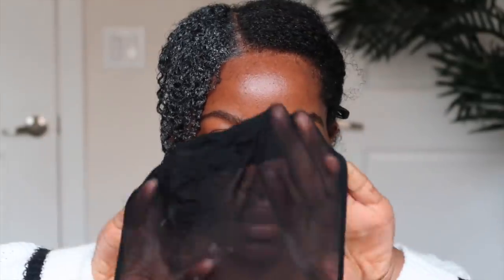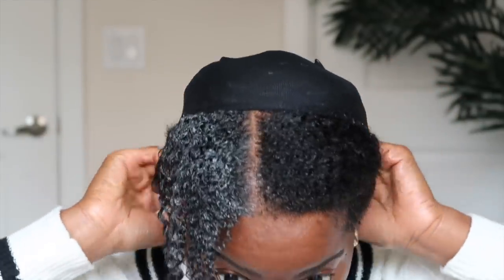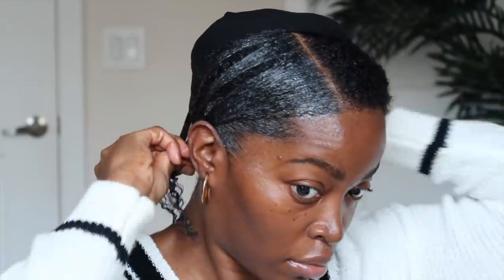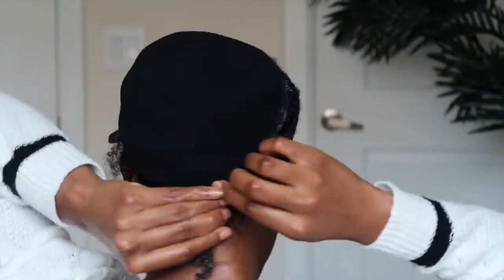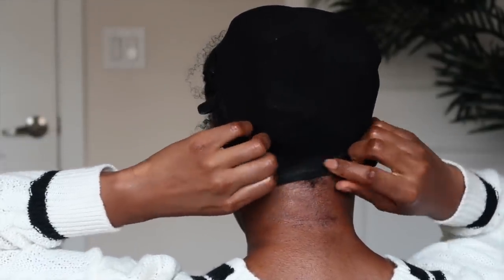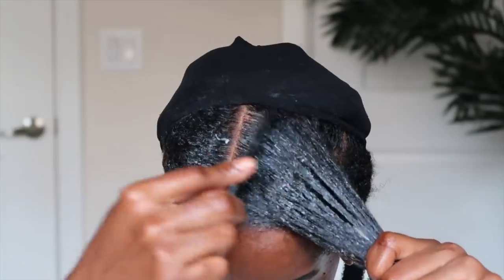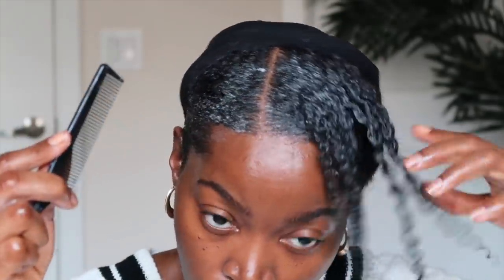This next step is optional, but I find it very effective in helping to stretch my hair. I like to put on a stocking cap in the back, then take my leave-out section and wrap it around the nape of the back of my head, and cover my hair with the stocking cap. After doing this side, I complete the same process on the opposite side and then allow it to set overnight.